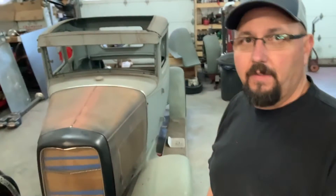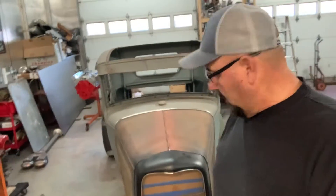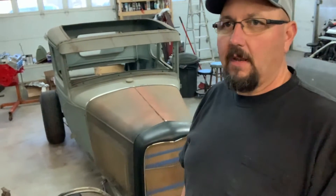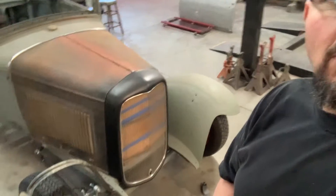Alright guys, welcome back to Full Moon Hot Rods. We're going to be messing with this old raggedy Model A and I'm going to try to get my shop brackets put on the front of it. I got to trim them down a little bit to get them to fit the way I want them to. Let me show you what we're working with here.